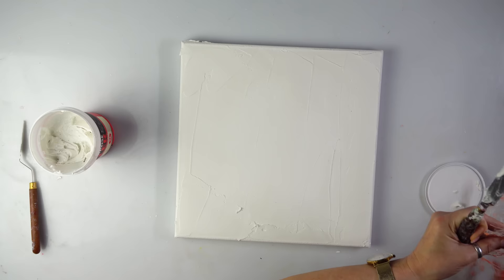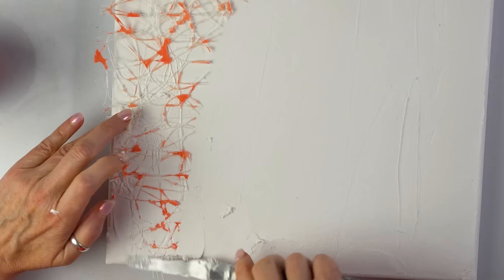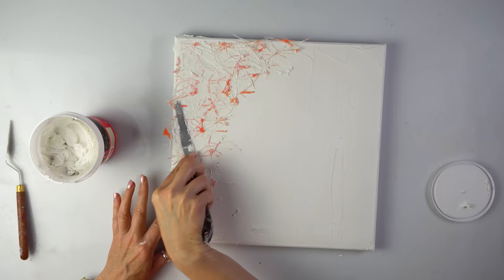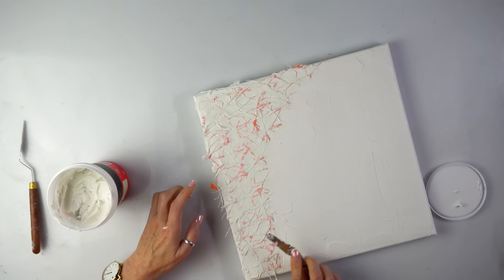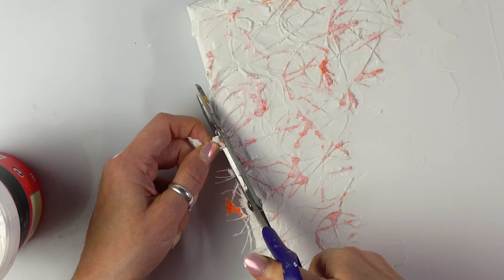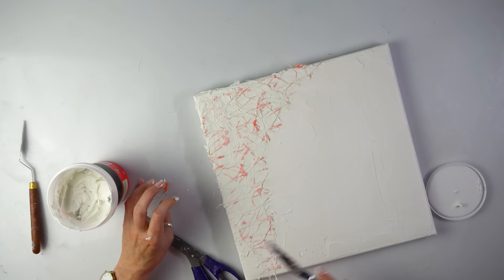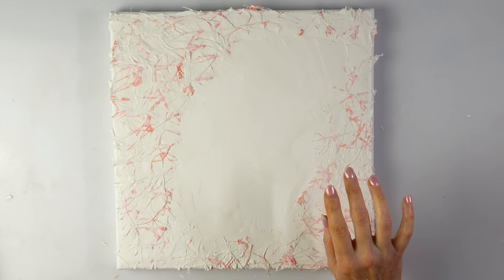I found a bit of leftover material from my previous painting — I think I used it for the poppies. I really like the texture, so this is going to be stuck here. I'm going to use a bit more just to make sure it adheres nicely, and I'll trim the edges of course. So this will be another one in this series: poppies, bluebells, and peace lily. This time I'm going for fruit. I definitely don't want it completely flat.